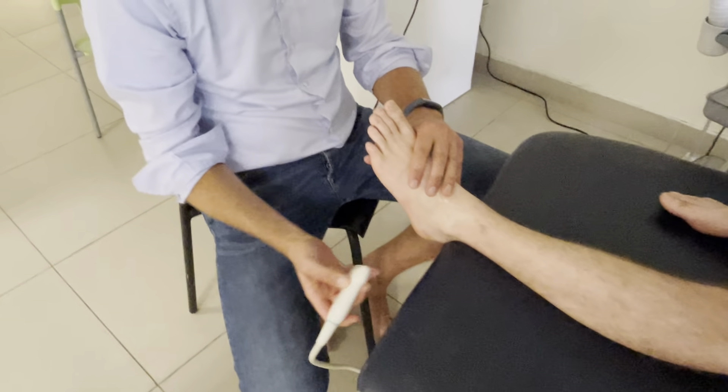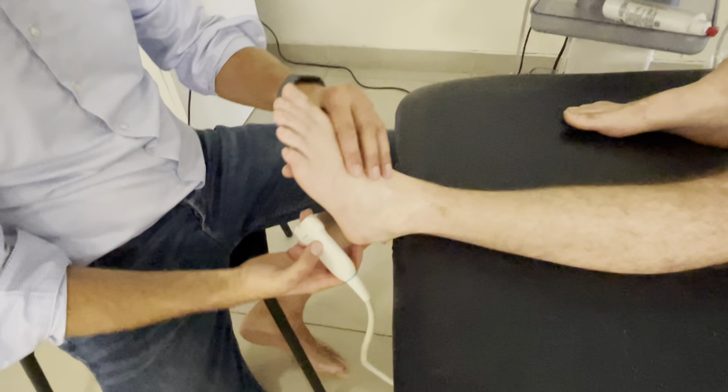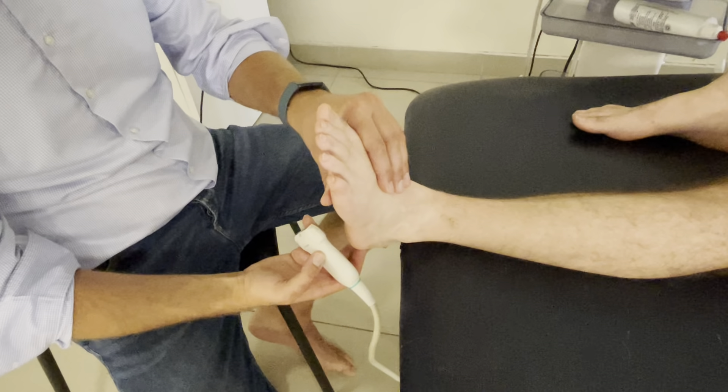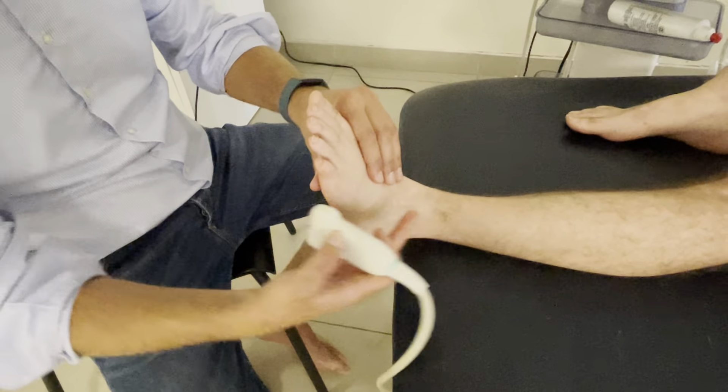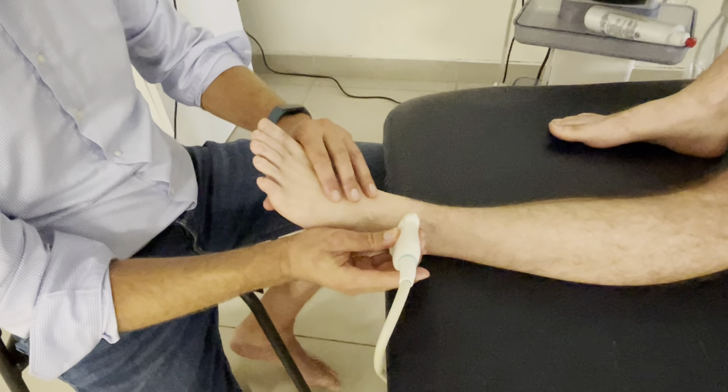As a dynamic test for the syndesmosis, we can do a dorsiflexion-exorotation movement, because this is the actual injury mechanism that can create a tear. So we're going to scan the ligament and make an image like this.